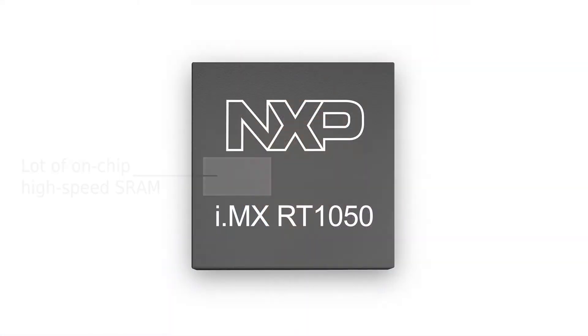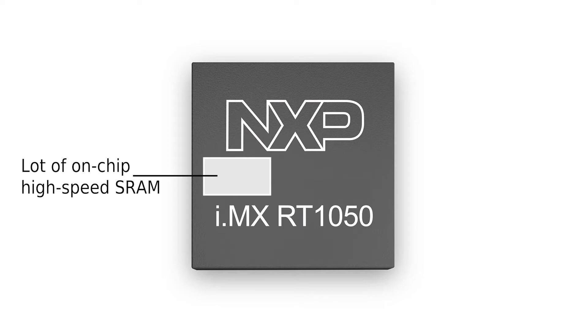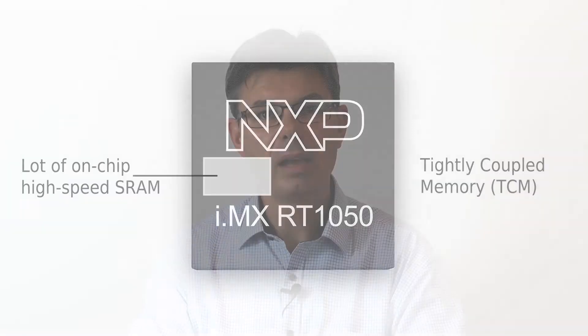This gives two different system solutions. The first is to have a lot of on-chip high-speed SRAM from where the application executes. This is often called tightly coupled memory, or TCM for short, since it can be accessed with very low latency at the processor core frequency. High-speed SRAM can be integrated on-chip in the same process as the processor core logic. It is expensive in silicon area, but with smaller process geometries the cost is not that bad even for a large SRAM block.